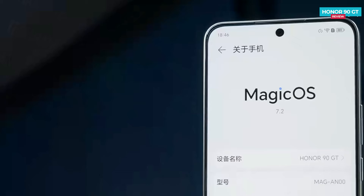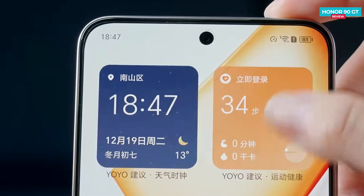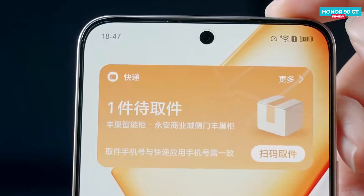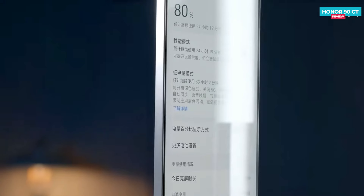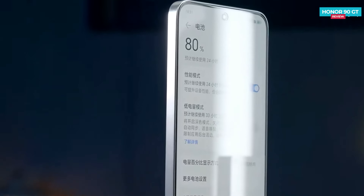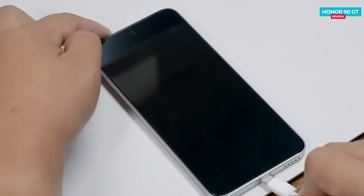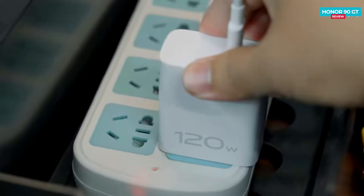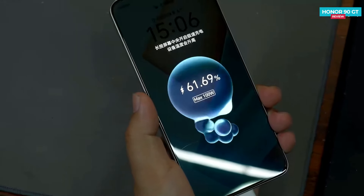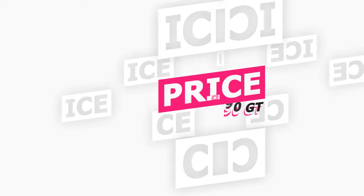When it comes to the operating system, the Honor 90 GT runs on Magic OS 7.2, based on Android 13. This OS includes several smart features that enhance the overall experience. The Honor 90 GT comes with a sizable 5000 mAh battery, impressive considering the phone's lightweight design. It supports 100W fast charging, allowing the battery to go from 3% to 100% in approximately 32 minutes.